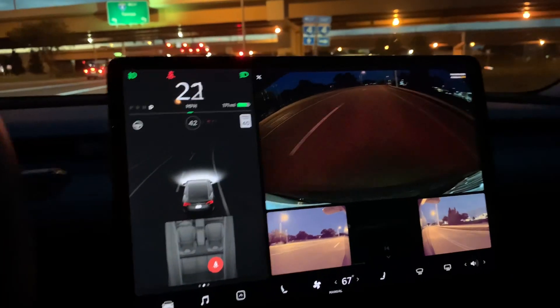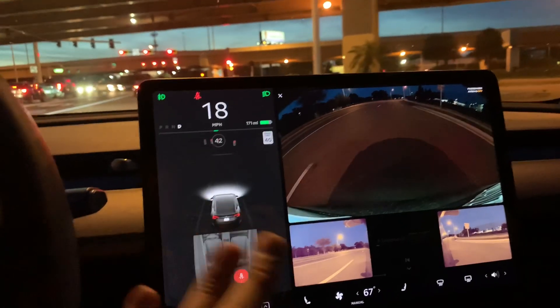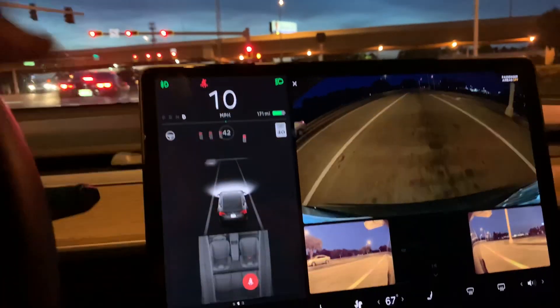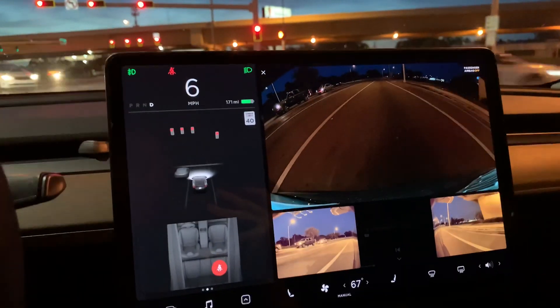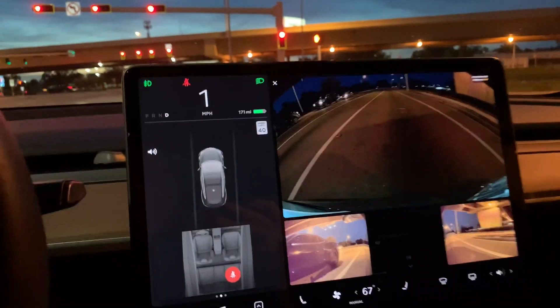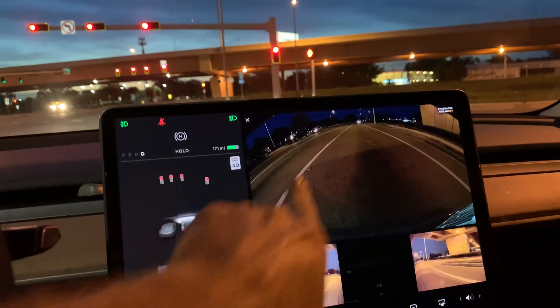The camera quality at night hasn't noticeably improved that I can tell, but it doesn't look bad. Looking at the screen live, these two side cameras definitely have a wider range and better exposure compared to the top camera. When I tap the brakes, I used to see it light up a bit better over there.